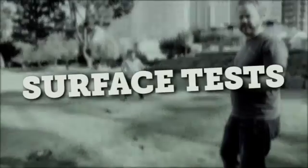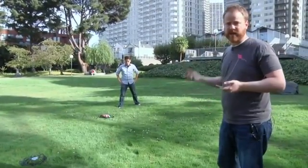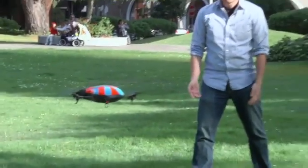Join us. First test is surfaces. How does it fly above grass? I tried it at home, kind of mixed results. It looks fine to me. Bring it higher.